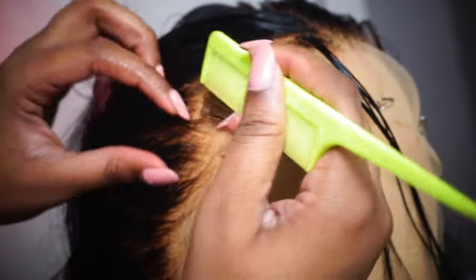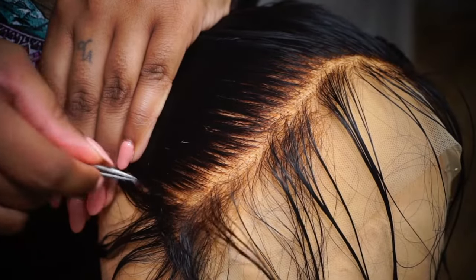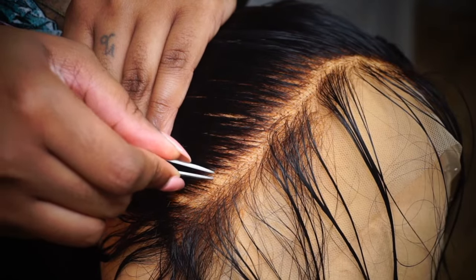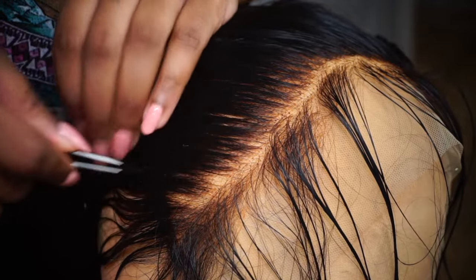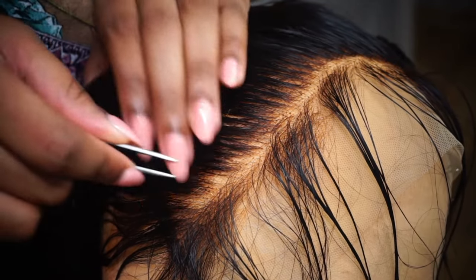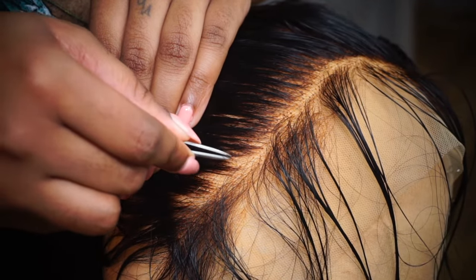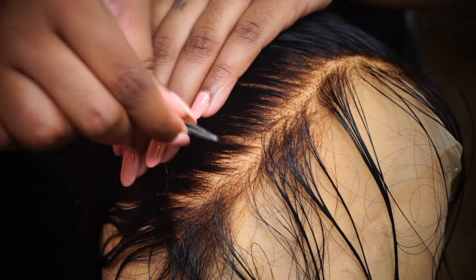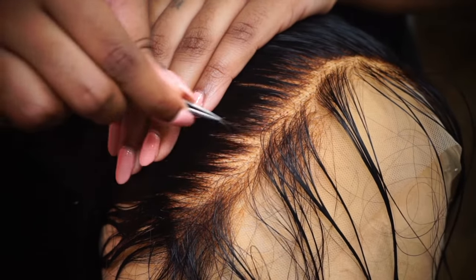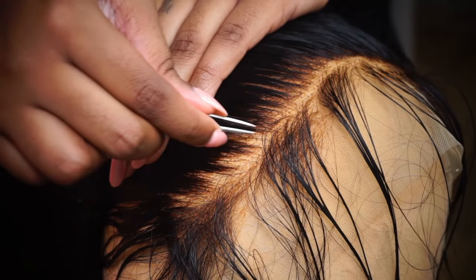We're going to part the front part of the hair first — we don't want to pluck that part yet — and then we're going to start plucking behind the hair. The best method that worked for me when plucking is to create wide-tooth comb spaces. As you can see, I'm plucking, plucking, then skipping, then plucking, plucking and skipping. You want the hairline to kind of resemble a wide-tooth comb.